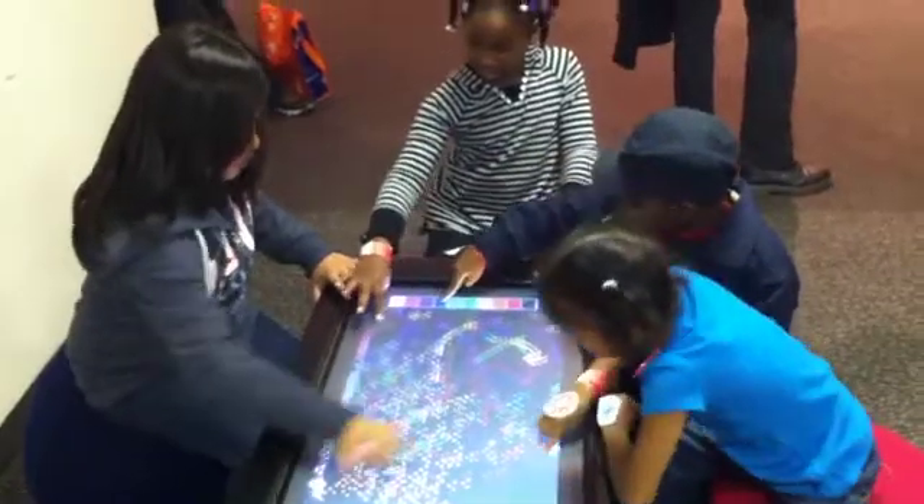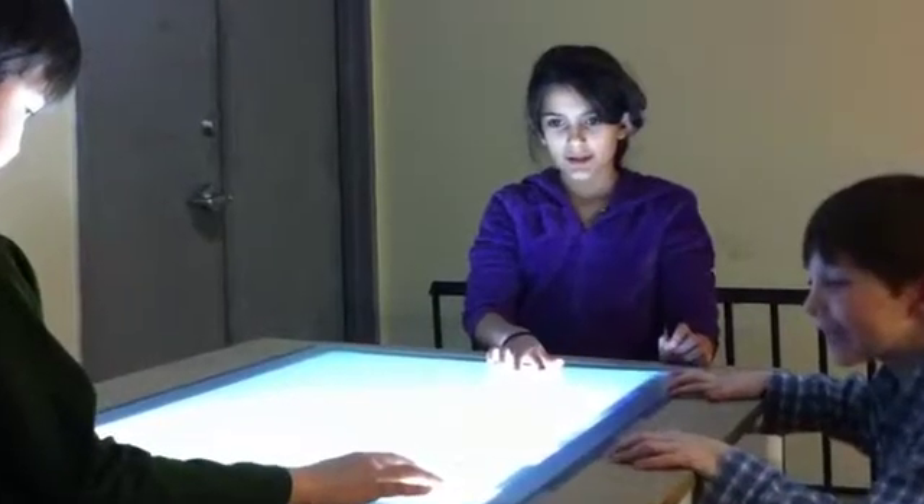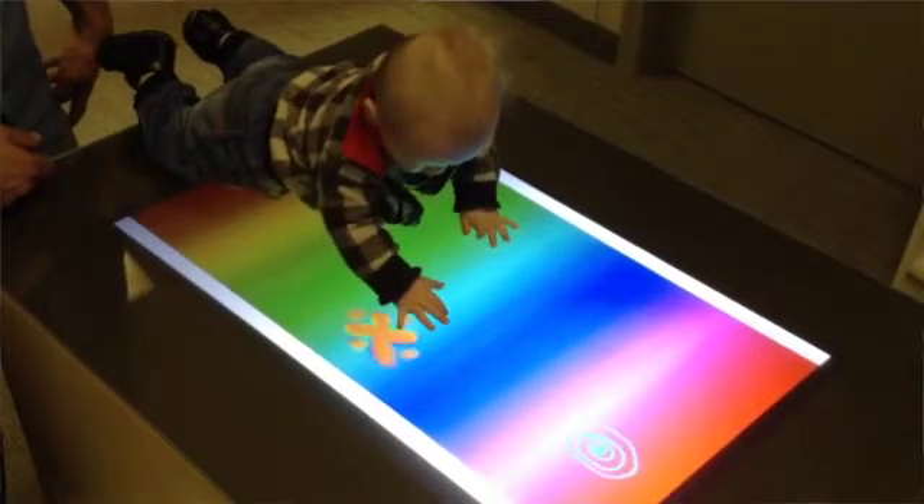Another exciting thing is getting our touch tables out to classrooms. We're going to use some of the Kickstarter money to put touch tables in educational institutions. It's been really great to see our multi-touch surfaces used by people that have trouble with a keyboard and mouse, like small kids and people with disabilities.